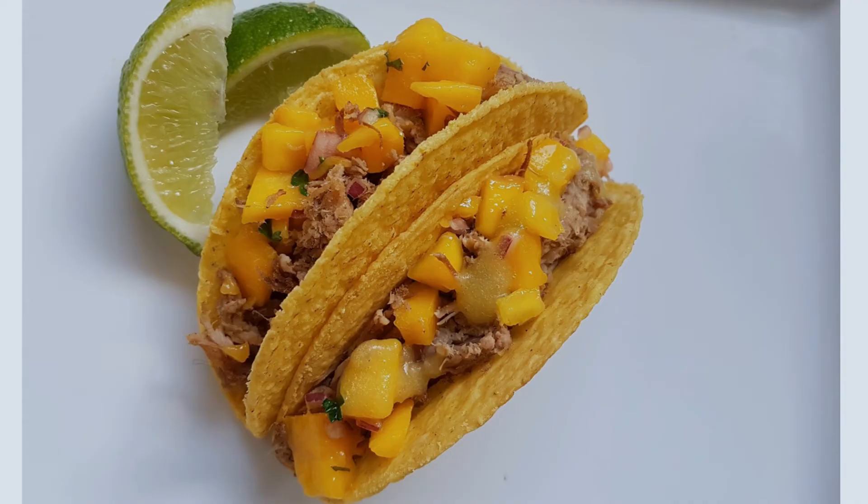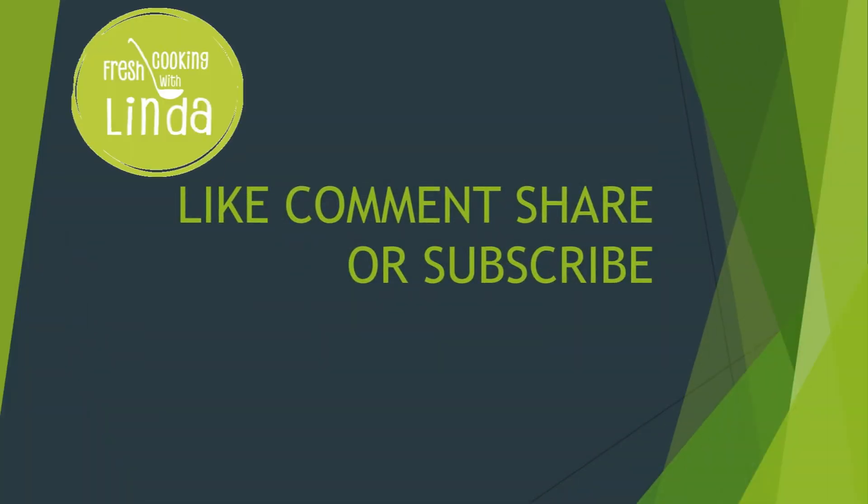Thanks for watching and I hope you enjoyed my video. Don't forget to like, comment, share, or subscribe.